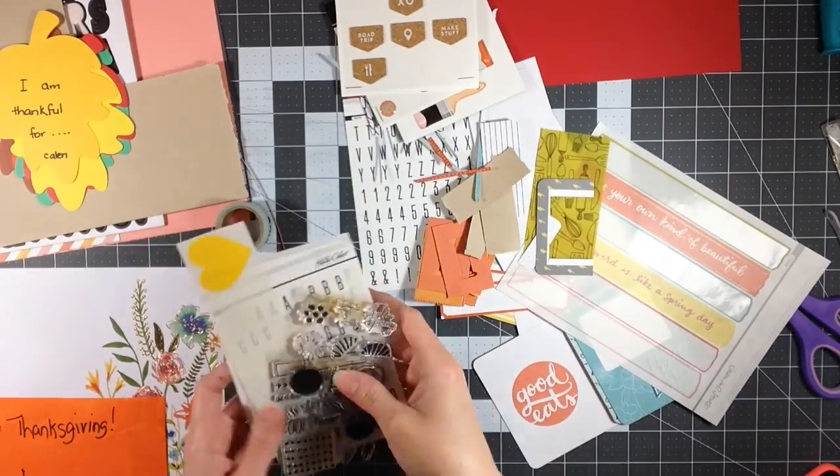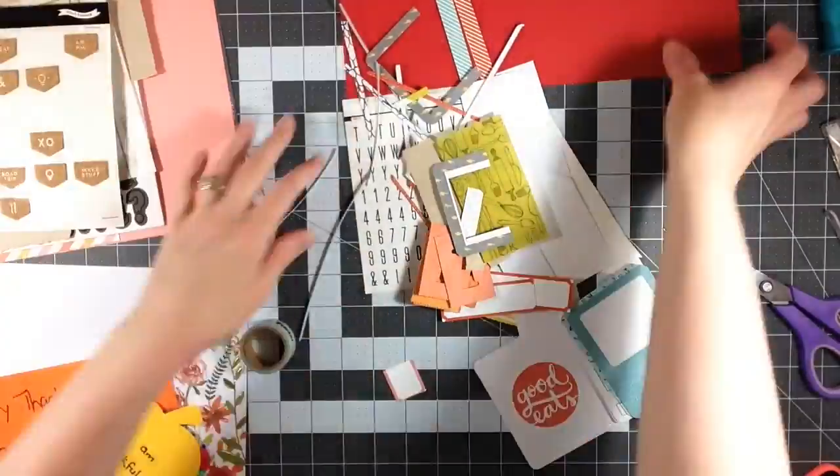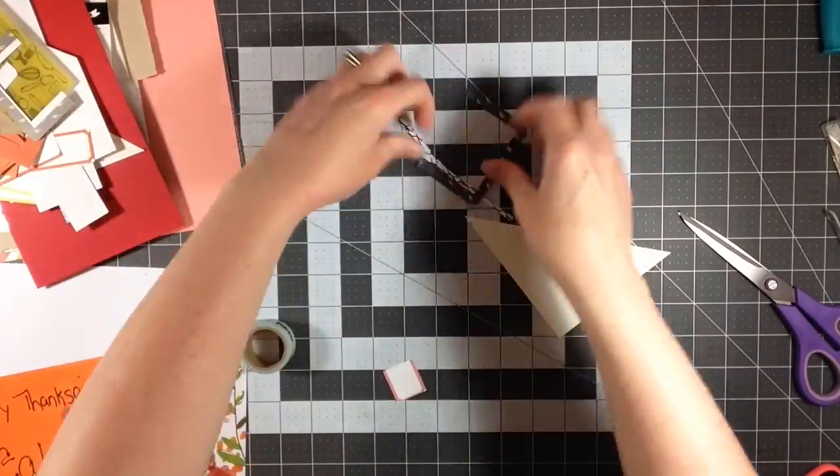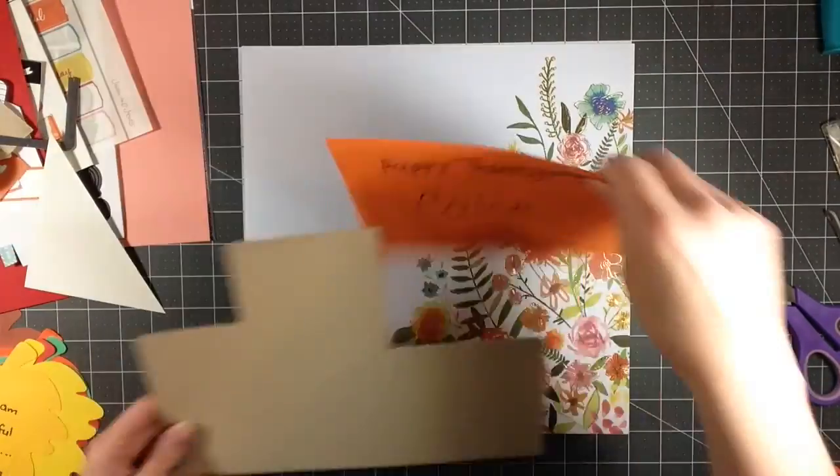Hey everyone, it's Melody with Design by Melody. I'm back today with my last process video using my Studio Calico April kits. I have everything laying here on my desk and I'm just trying to figure out what to use.